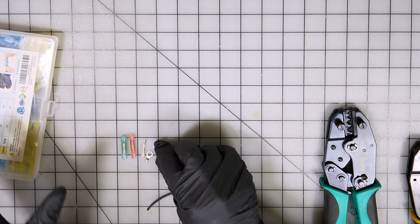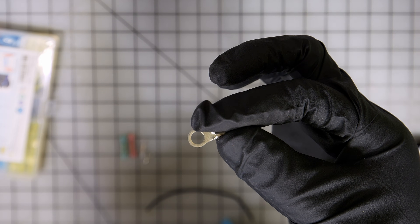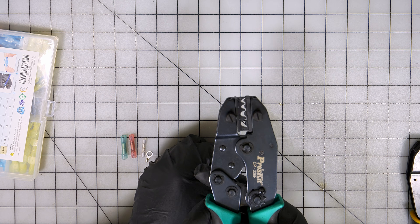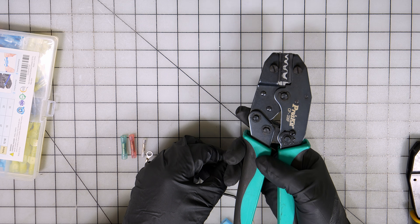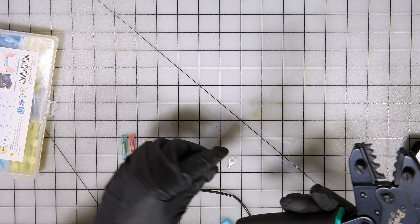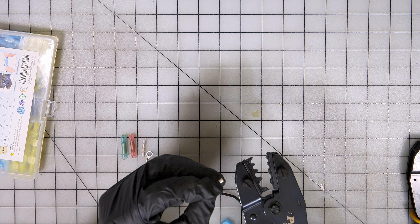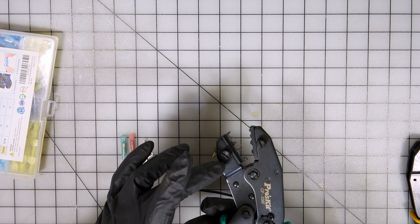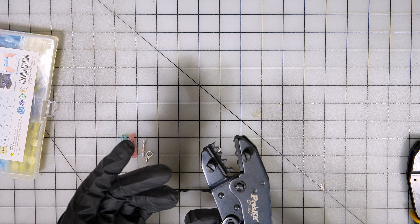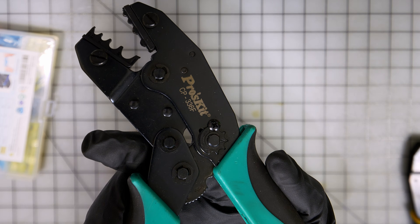Now, let's say you have a naked terminal like this — no insulation. That's where this other tool comes in. The difference is the jaws go by size, and you just line up the size for your particular terminal and then crimp from there. The good thing is you don't have to worry about how hard to crimp — too light or too hard — because they're already calibrated.